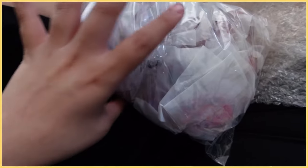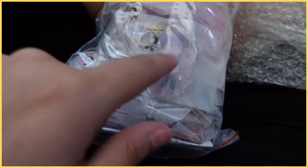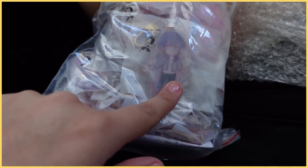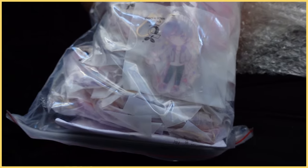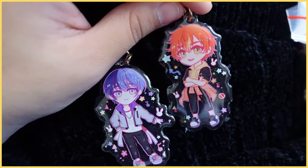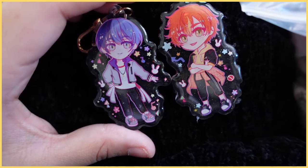So this is the first bag — right off the bat, these are my Bat Squad charms. We're going to open them up and hopefully they are all the correct size, not too big or too small. They actually look very cute. I'm really happy with the colors and everything — they're so cute.